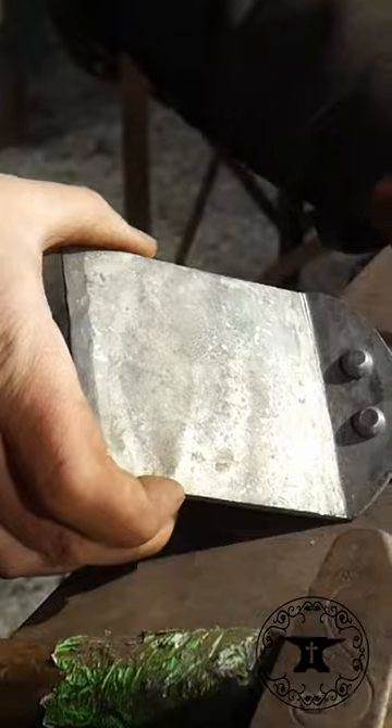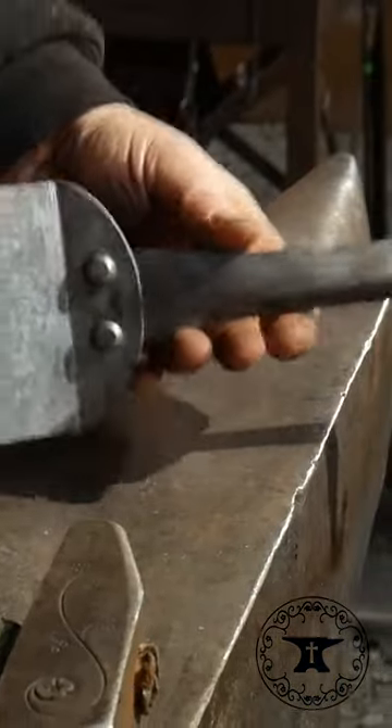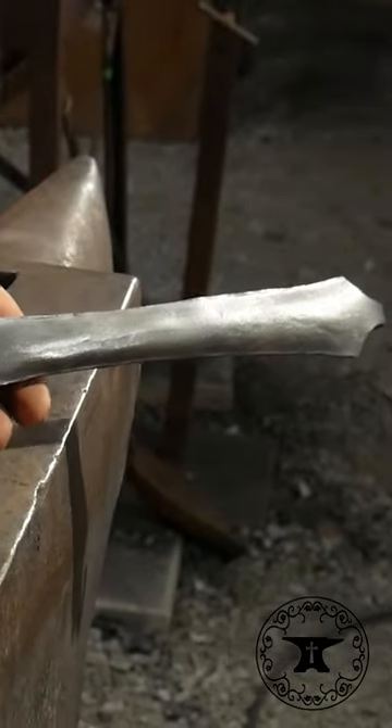It won't ever come off in your lifetime or your customer's lifetime if you're making it for a customer, or yourself — especially if you've done a good solid job on your rivet work there. Thank you.